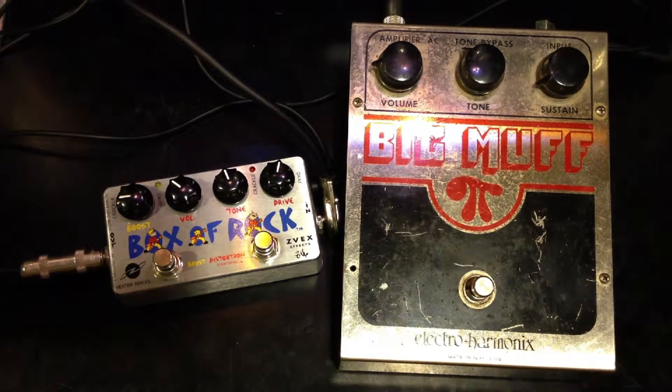Comparison of the Box of Rock from Zeevex and the Big Muff from Electro-Harmonix, 1978 vintage. I'm playing on a Fender Strat through a Vox AC-30. Clean signal.